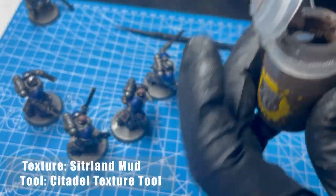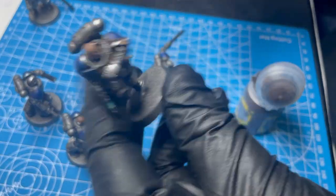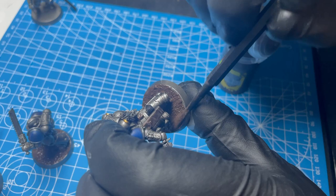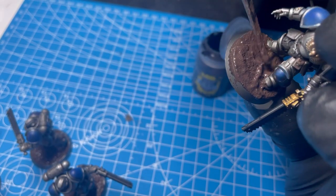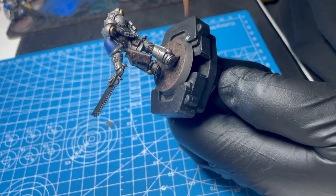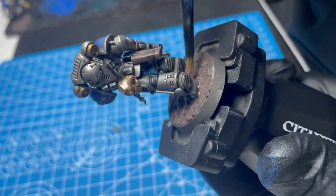Let's just be real — Stirland Mud is just an incredible paint. I'm using the Games Workshop texture tool and I recommend you get one. It really does make it incredibly easy and it's super easy to clean off once you finish using it. This product has made my life so much easier because it gives you an incredible base pretty much just straight out of the pot. We're going to highlight it just once with Gorthor Brown to make it pop a little bit and give it a touch more dimension, but you really don't even need to do that.